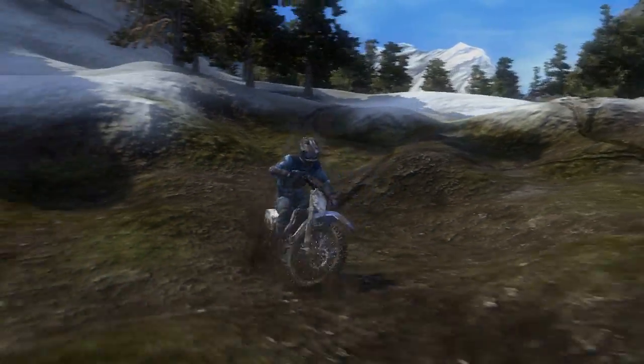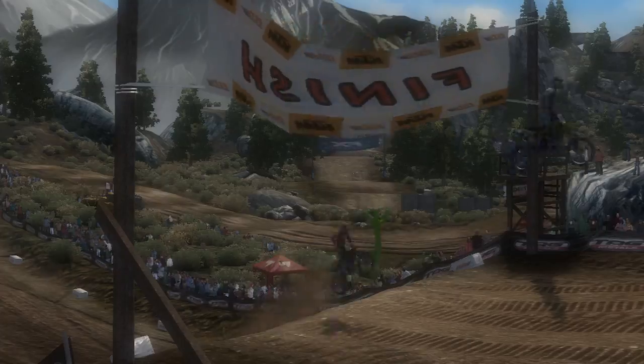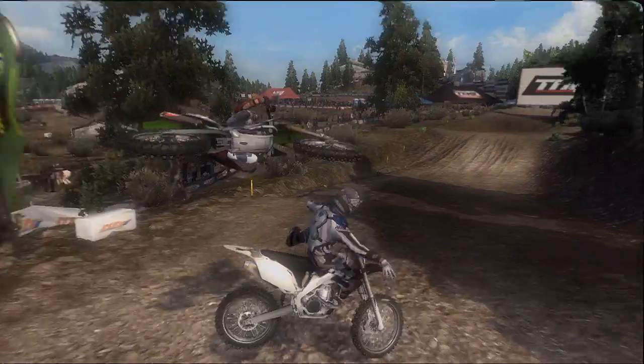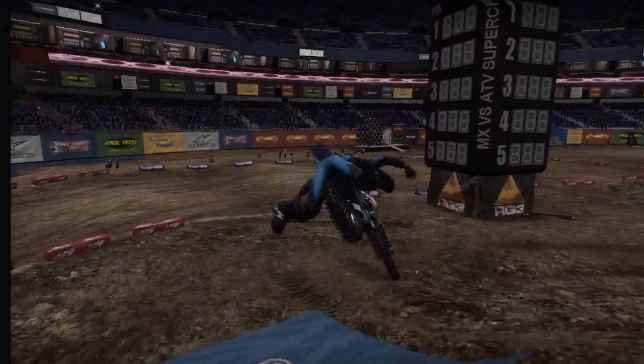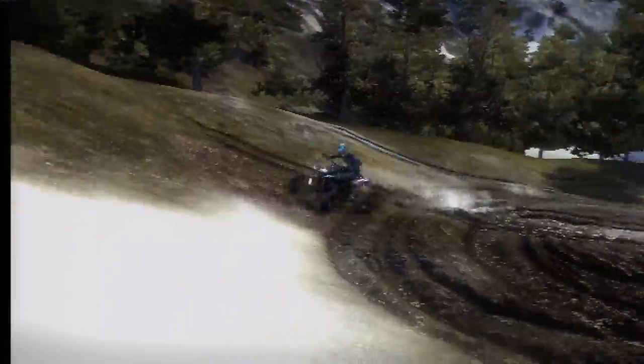Use rider reflex to lean in every direction and you'll place first. If you don't, grab MX versus ATV Reflex and practice. And maybe one day, you can keep up with me.